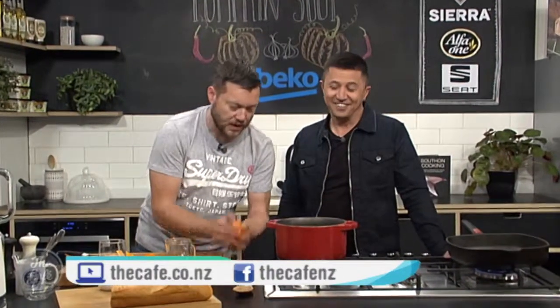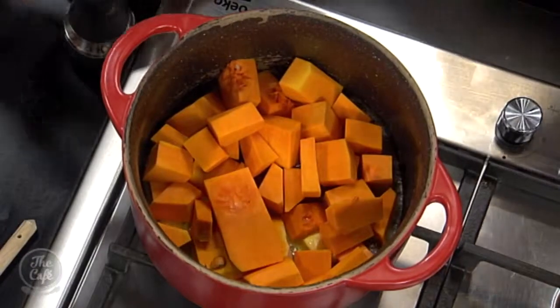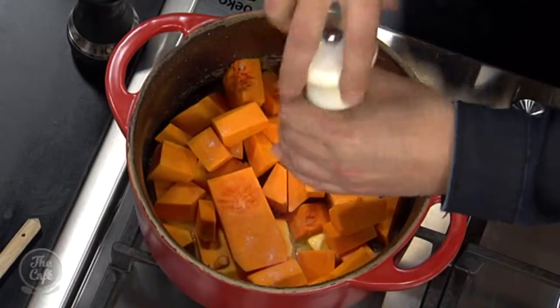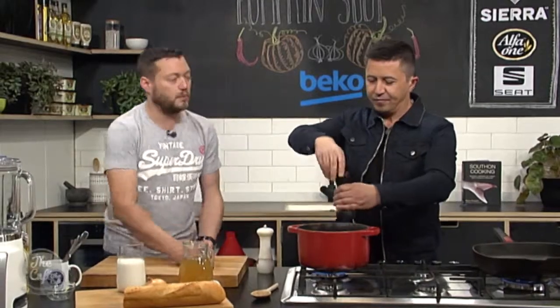The butter's foaming — get your pumpkin in there. A little bit of salt and pepper, and we're just going to cook that down. It's quite a hard vegetable, a pumpkin, but actually when you cook it it doesn't take long to soften.